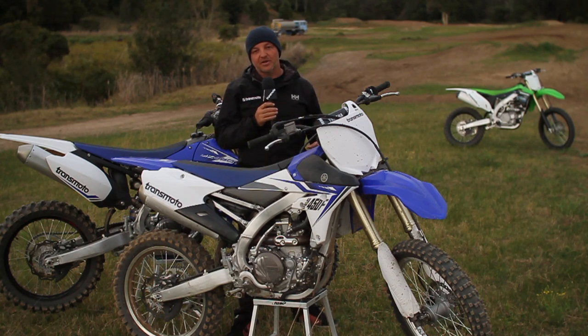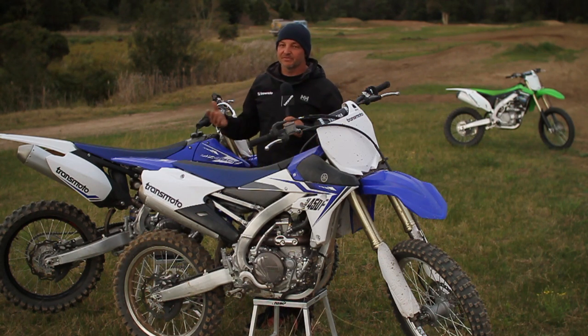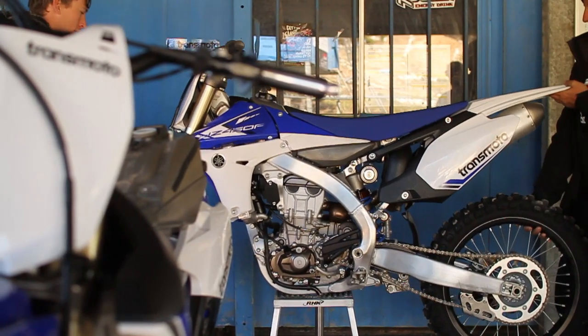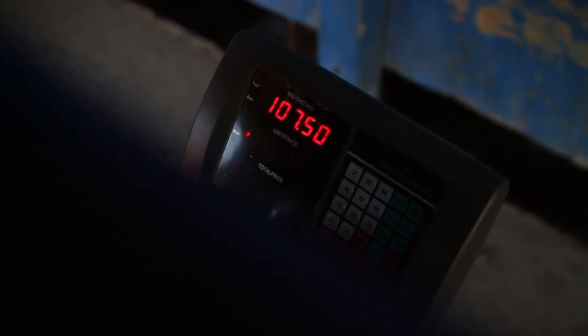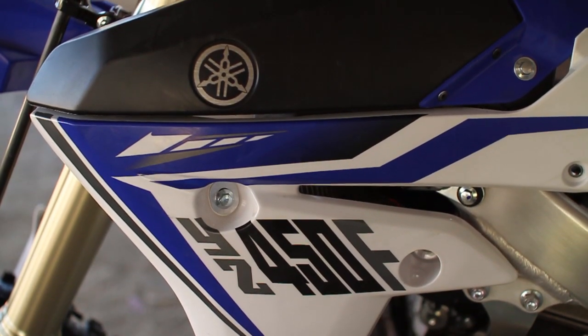Instead of just doing a straight-up ride impression on this bike in isolation, what we decided to do was put it up against the 2013 model. The 2013 model is essentially the same as the 2010 model YZ450F, considered really revolutionary at the time, which came out with a reverse cylinder.